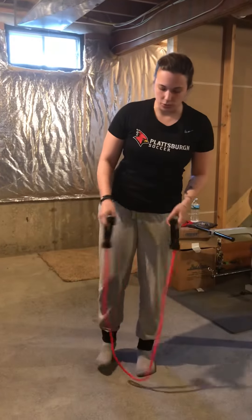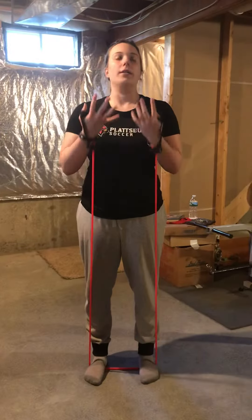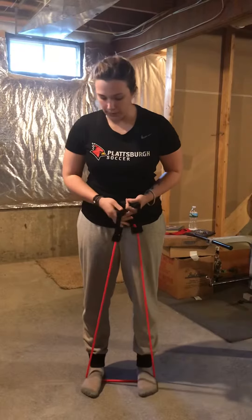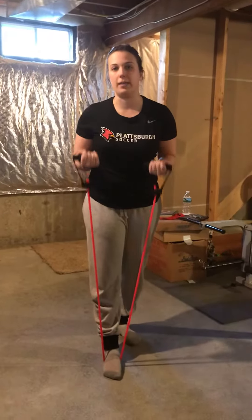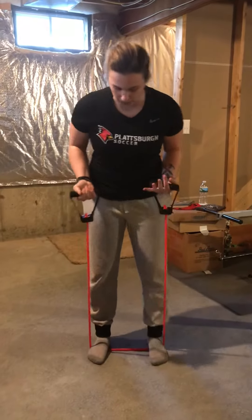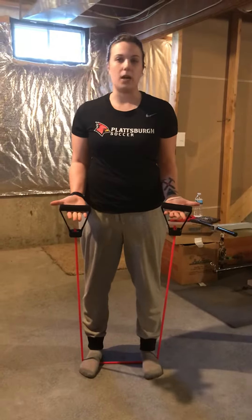With the exercise tubing, I usually start off with both feet — depends on how much resistance the tubing has. If it's too hard and you want to make it a little bit easier, you just use one foot, which allows you more freedom. This one's pretty easy, so I'm going to do double feet, and then your palms are going to be face up when you start.